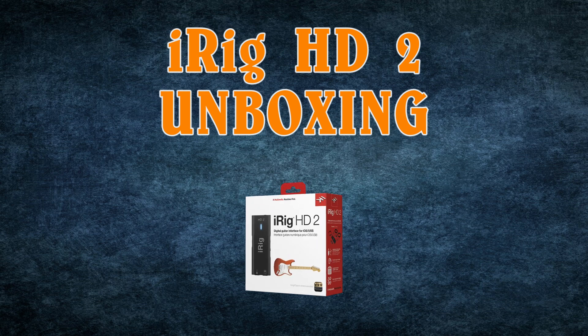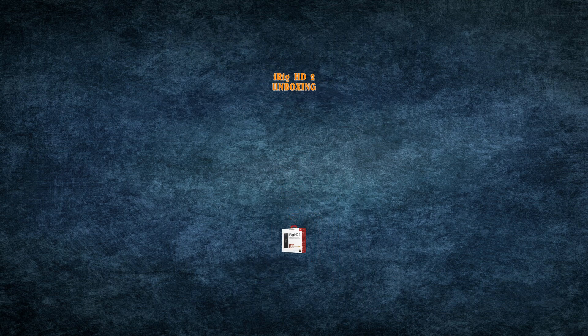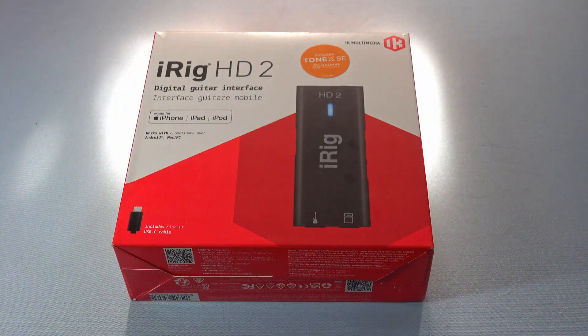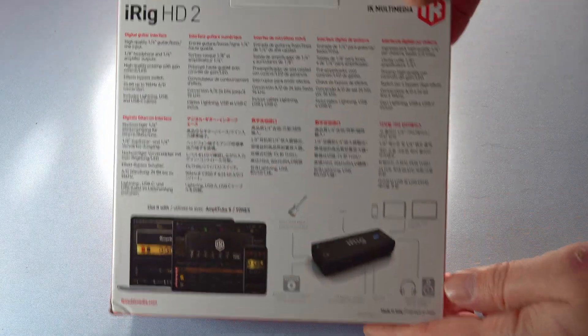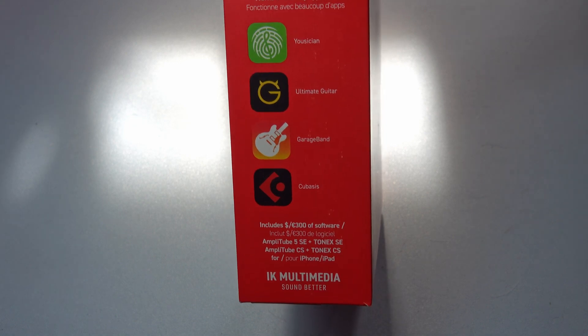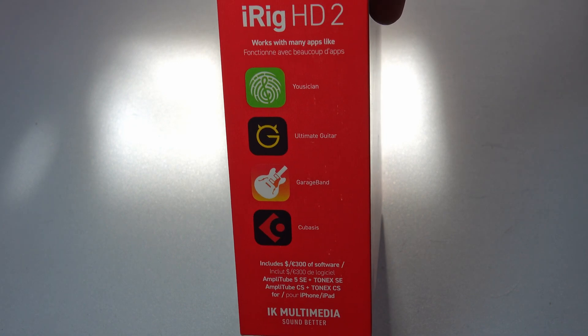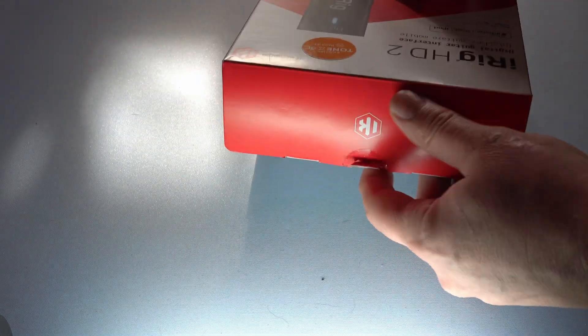Hello and welcome back to another unboxing review and run through of the iRig HD2 by IK Multimedia, including the installation of Amplitube Tonex and the use of GarageBand for recording. This product comes pretty well packaged and as you can see on the box it works with Microsoft, Android and Apple products. You can also use it for Musician, Ultimate Guitar, Cubasis, GarageBand and the likes. I use all three of the main ecosystems but for this video I'll be connecting up to my iPad to use Amplitube Tonex and GarageBand.